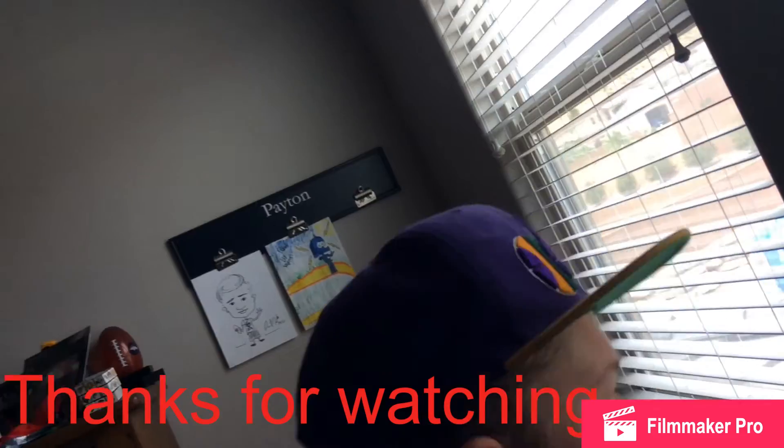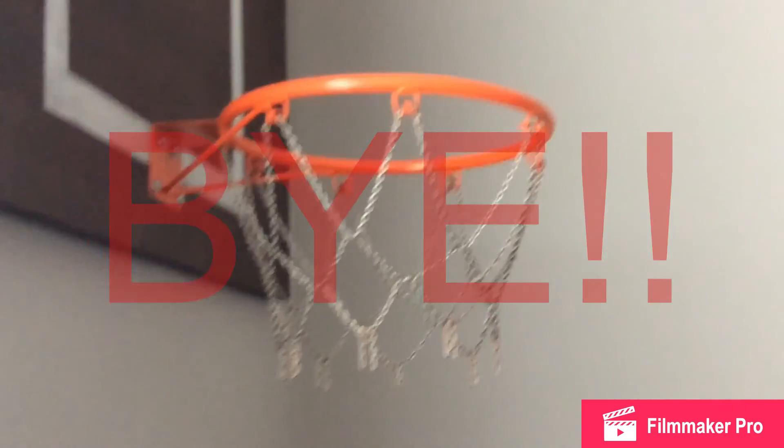Thanks for watching Trickshot Masters — Payton's bonus trick shots. Thanks for watching guys. Trickshot Master Griffin says it's not fake and I'll see you in the next video. See ya!